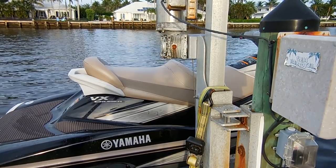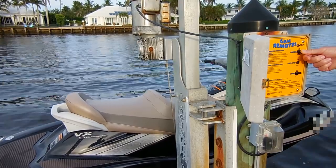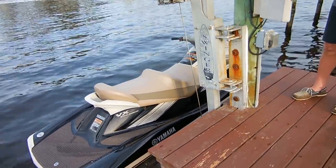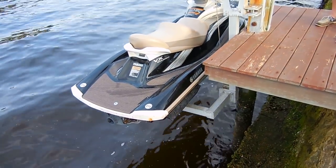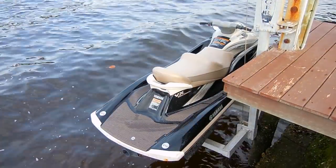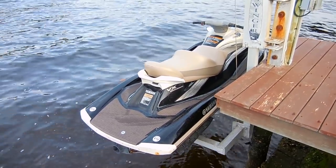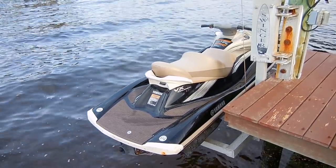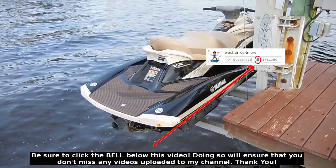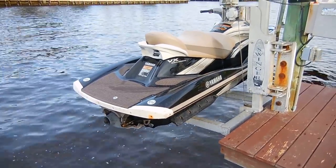Lower it all the way down and back up — working very nicely, very smooth. Stop it there. Now take it back up — perfecto! Let's take it for a quick spin.